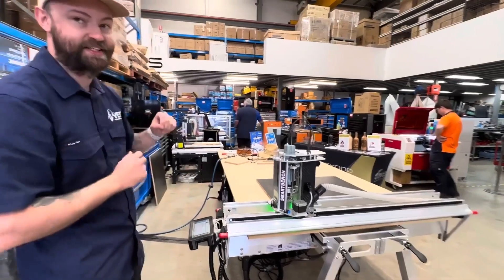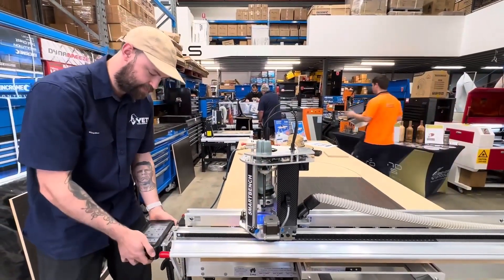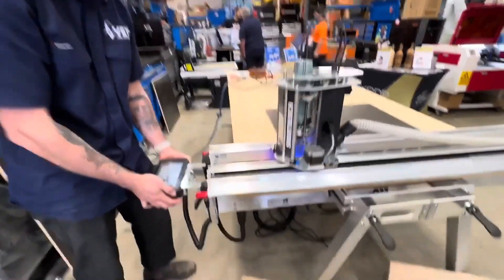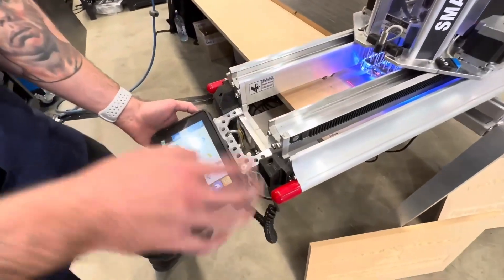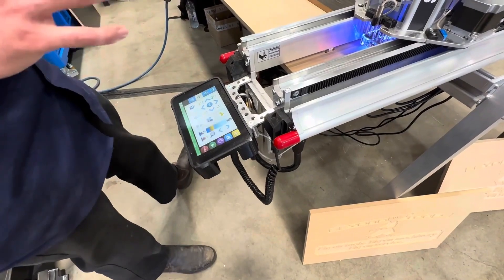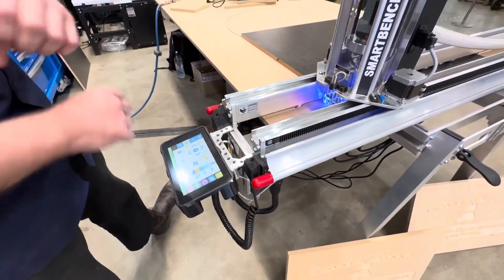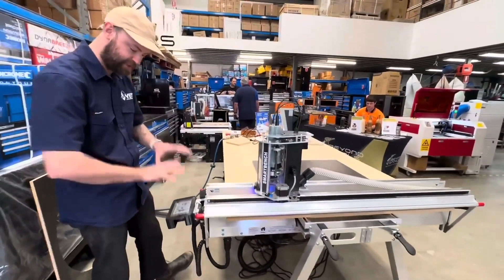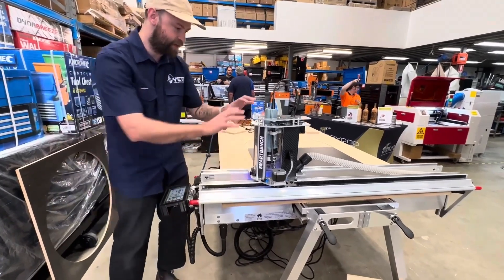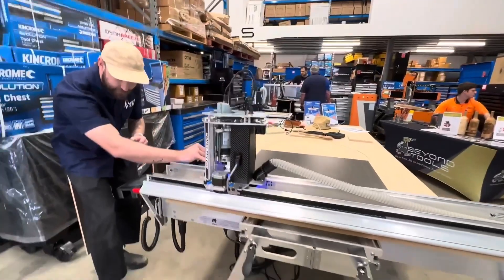The essential principles are the same as any CNC. We do have a relatively closed off Z-head, but the good thing is we have an independent console controller on the machine which gives us the ability to control, load jobs, set datums, and it means we don't have to be tethered to a PC to actually control the machine. So once we have our file we can load it onto the machine and then we just use the console here to control. The relatively closed off Z-head does mean we don't have much visual aid for the tool bit.